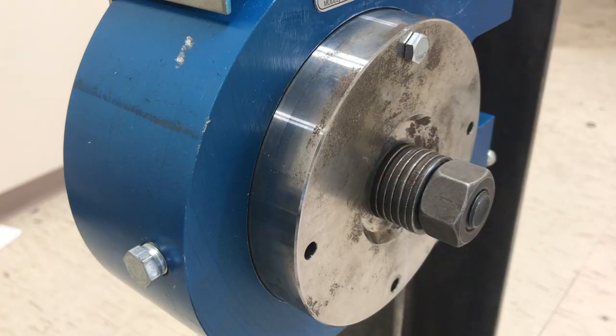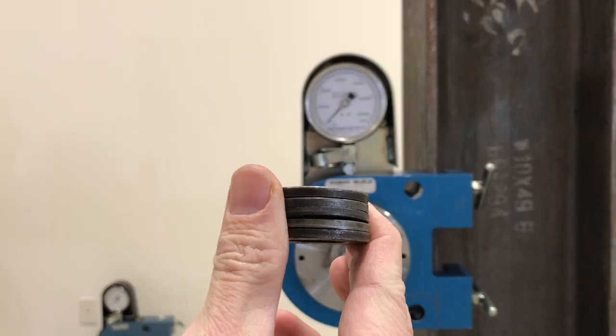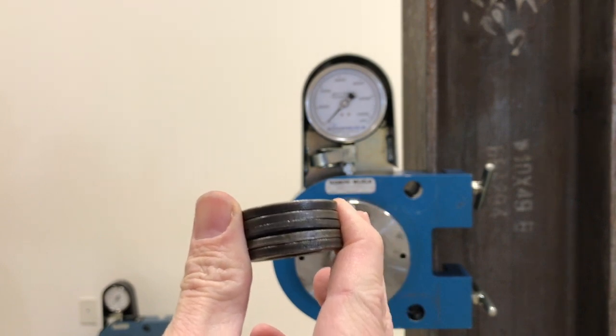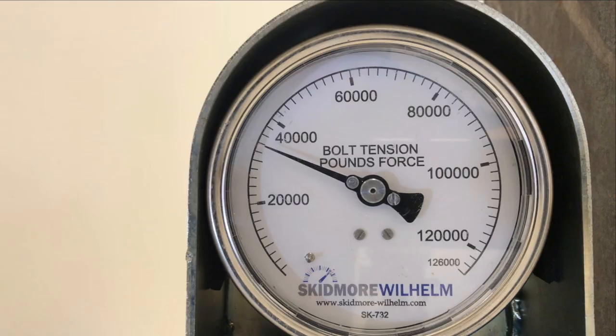Every additional washer added to a fastener assembly is an unneeded variable that may affect test results. This is because small inconsistencies in each washer are multiplied when several washers are stacked together and subjected to thousands of pounds of force.